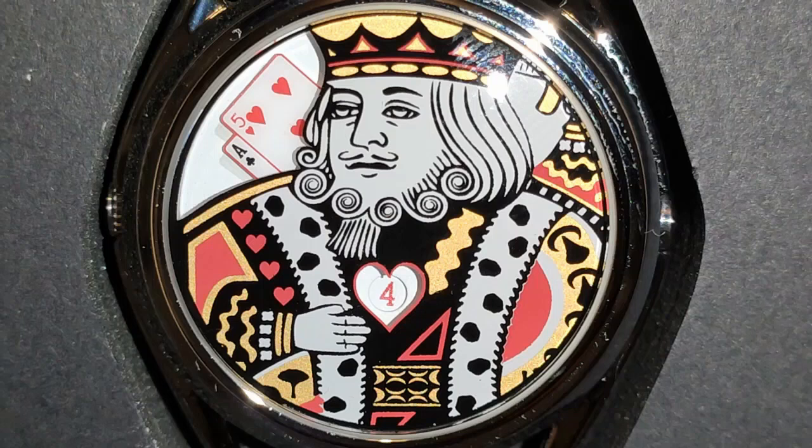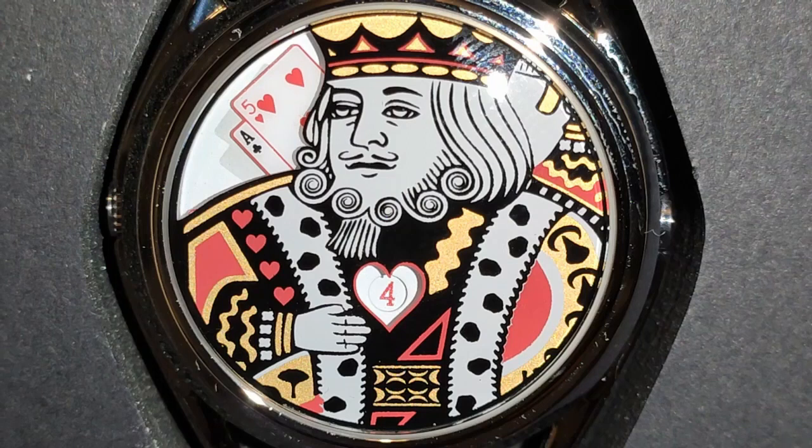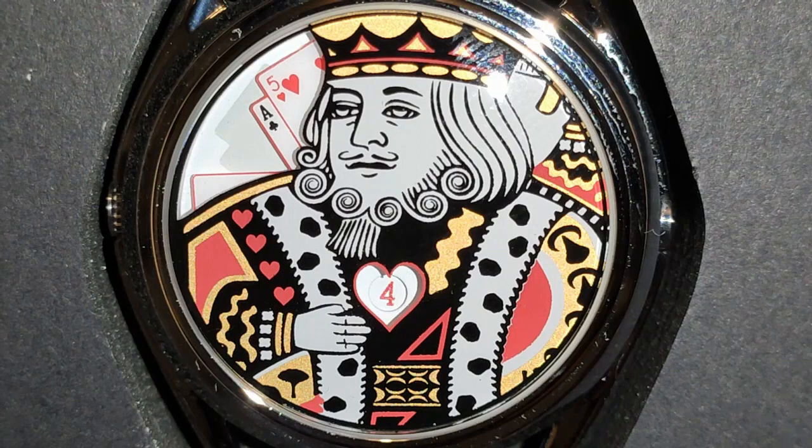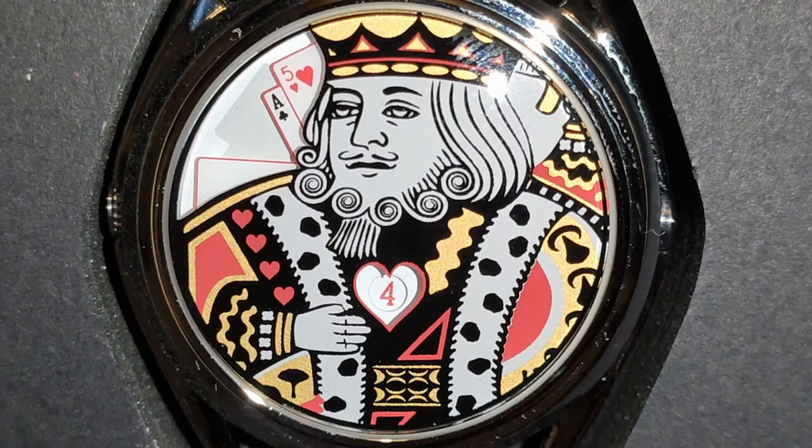Welcome back, watch crazy people! Today we're going to take a look at another watch from one of my favorite micro watch brands — the King from Mr Jones Watches. But before we begin, here's your chance to win free subscriptions to the channel. Yes, free subscriptions! All you have to do is hit that subscribe button and that's it — you'll automatically be a winner. It tops it all if you tell your friends and family about this amazing offer; they too can subscribe and win for free.